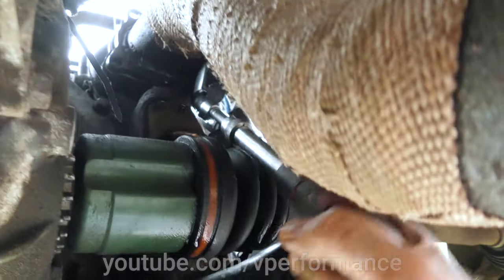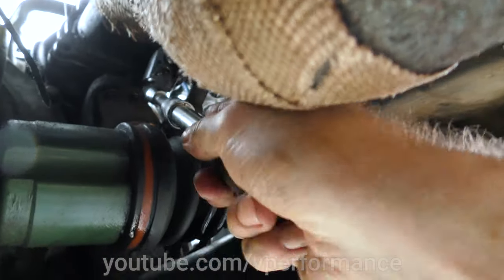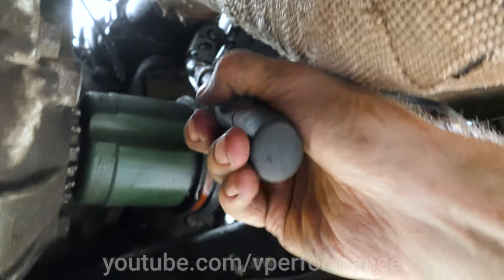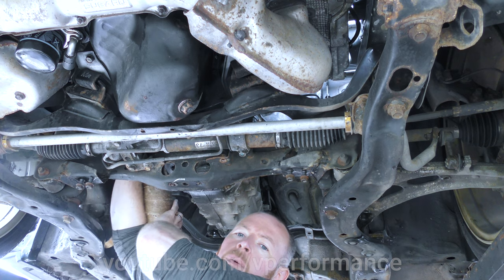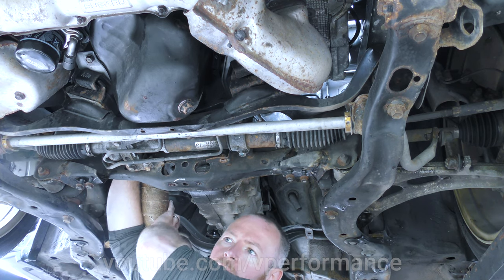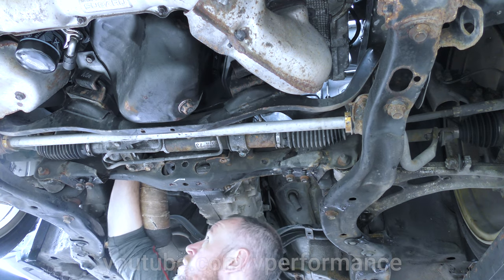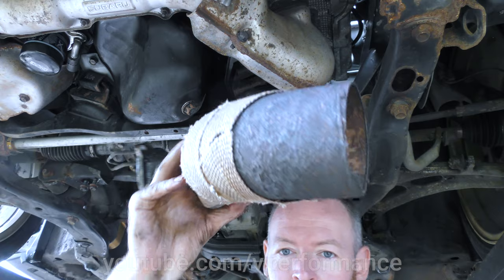This is a wretched design because the last bolt is right underneath the curve of the downpipe, and this is all the movement that I've got. Real top tip here is don't heat wrap your downpipe in the first place, because if you do it will fail so much faster. One heat wrapped downpipe, completely sheared off at the end.